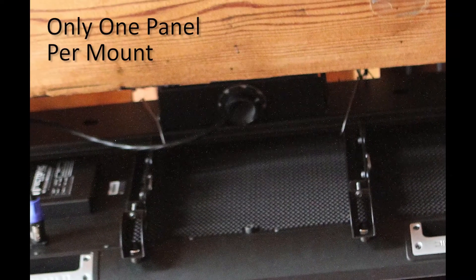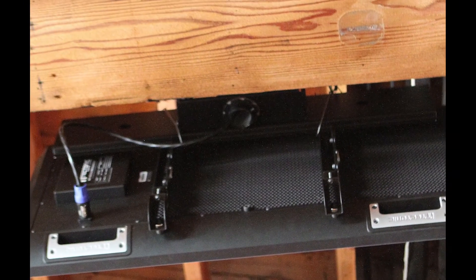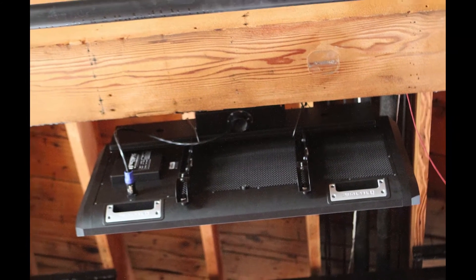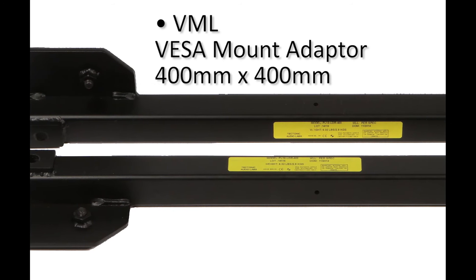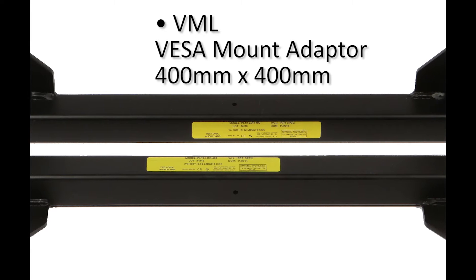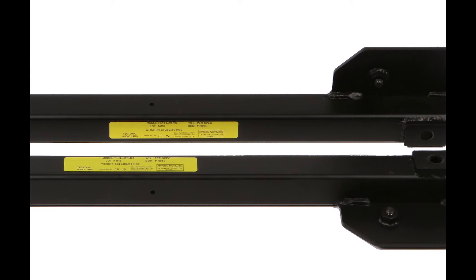Only one Tectonic panel should be connected to each VESA mount. Attach the VESA mount to a load-rated structural element of the room using load-rated hardware. Tectonic VML connector bars provide a standard 400 x 400 mm VESA mount connection. Attach VMLs to Tectonic panels with the provided M8 countersink bolts.